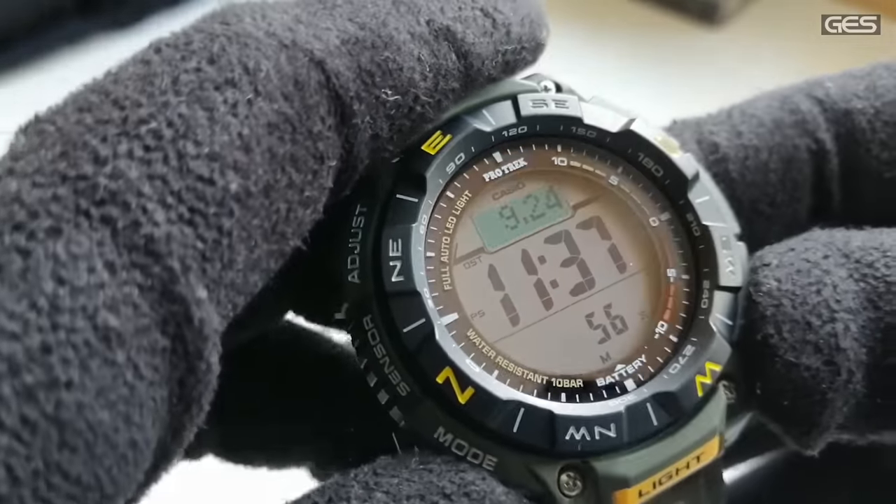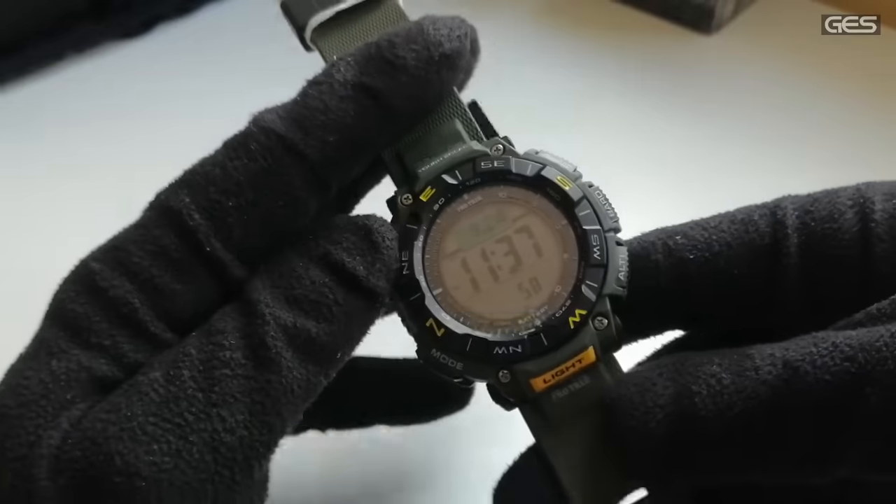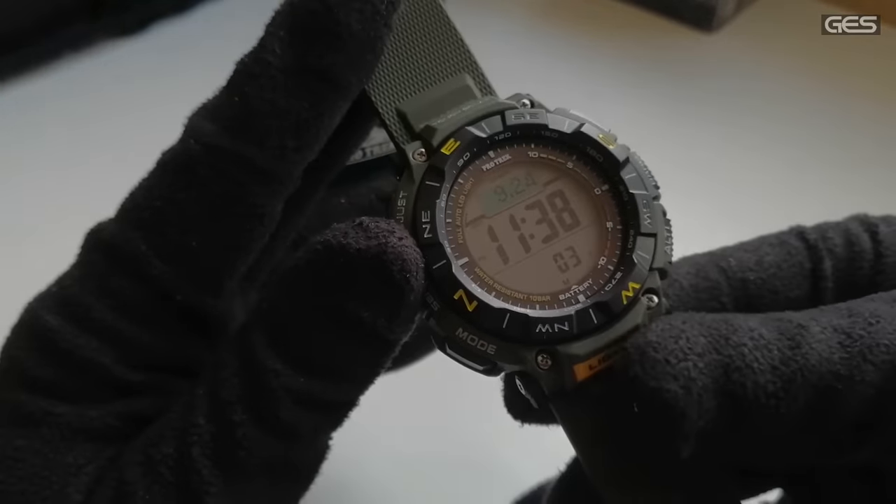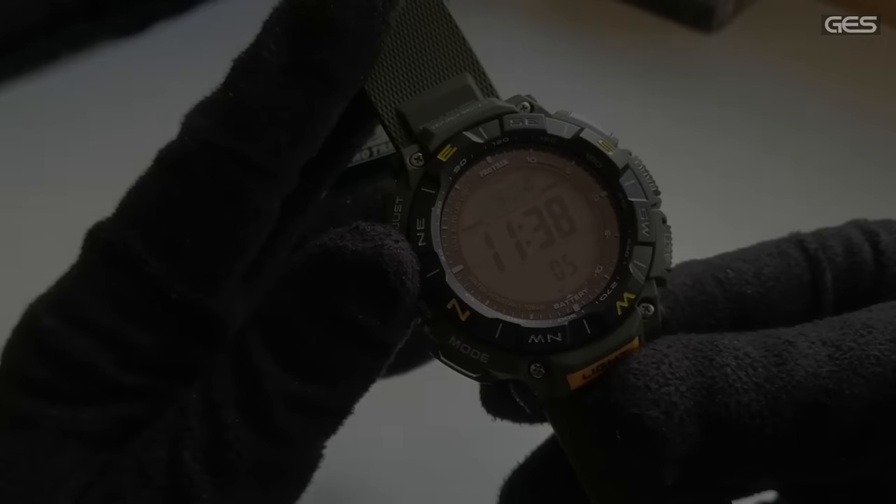También tiene señal horaria para quien le guste, y world time para el tema de viajes y zonas horarias. Ahora vamos a ver la iluminación. En completa oscuridad vemos el LED blanco configurado en un segundo de duración. Fijaos lo bien que se ve: es espectacular la iluminación de este reloj.